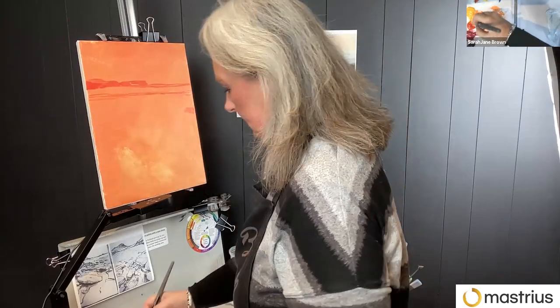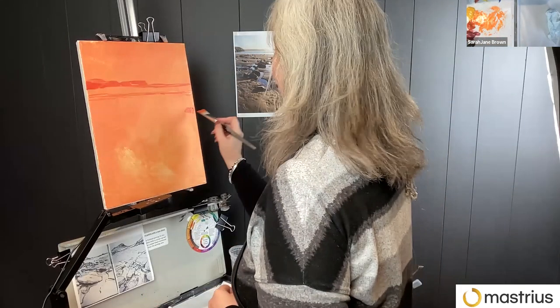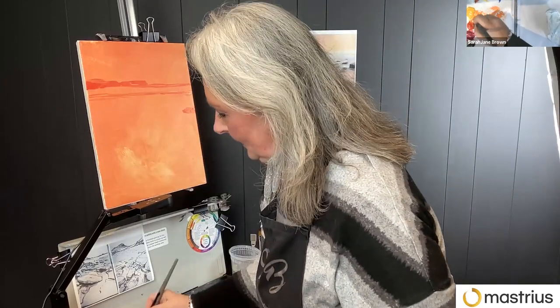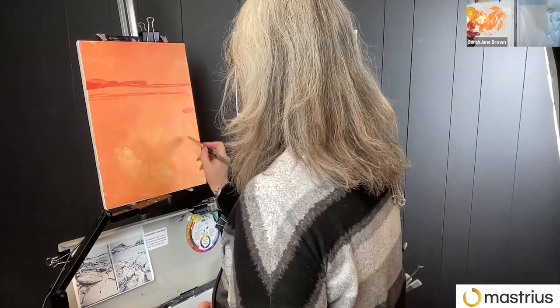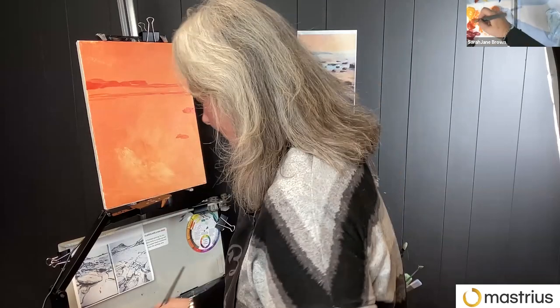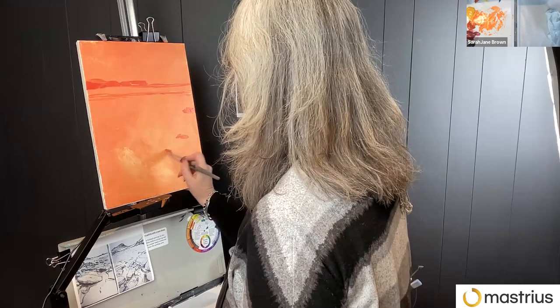I rarely find a reference photo that is good enough to paint as it is. I always modify it. I'm of the mind that if you can take a perfect photograph, you don't need to paint it. The painting is about reinterpreting what you see around you.